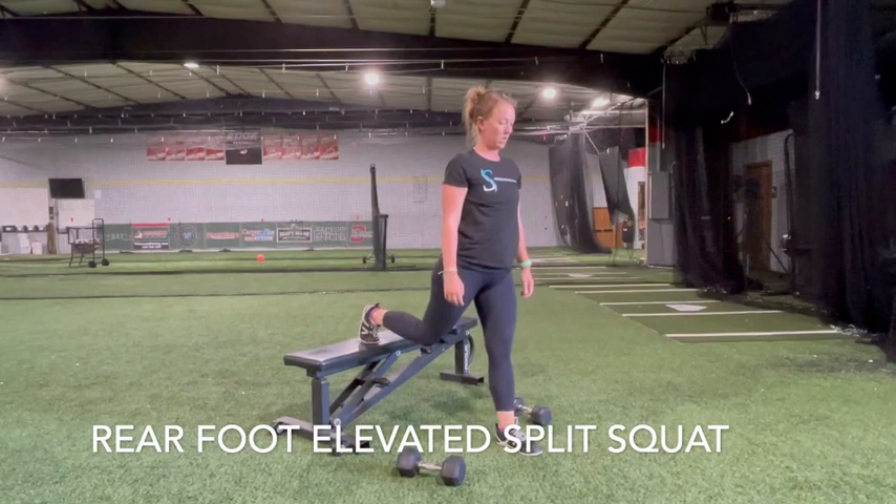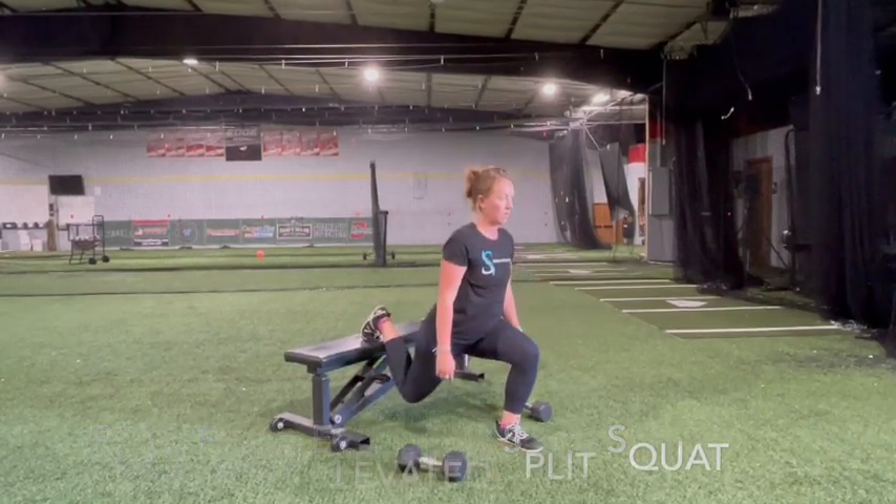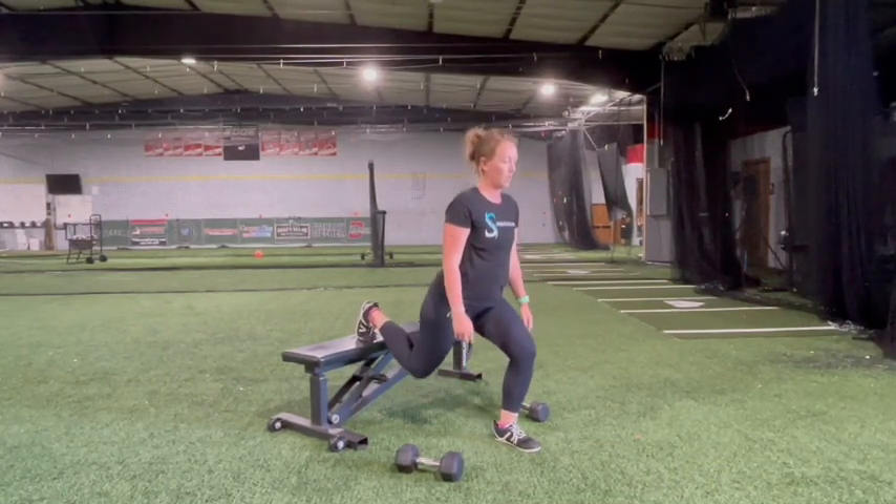Stand in a lunge or stride position with your back foot on a bench or box. Bend your front knee to lower into a lunge until your thigh is parallel to the ground. Keep your front shin vertical, knee over your ankle.